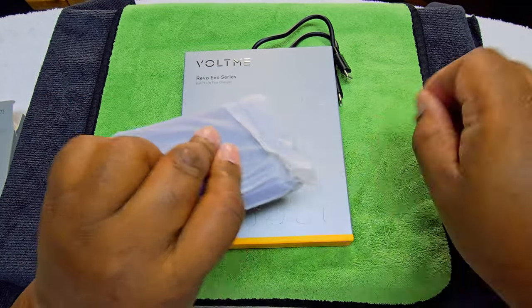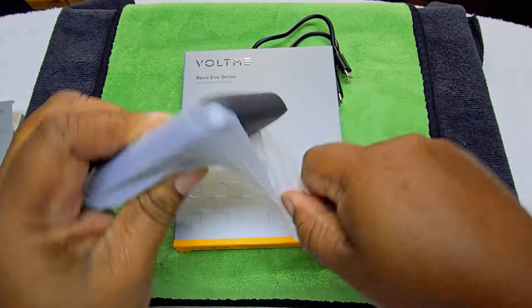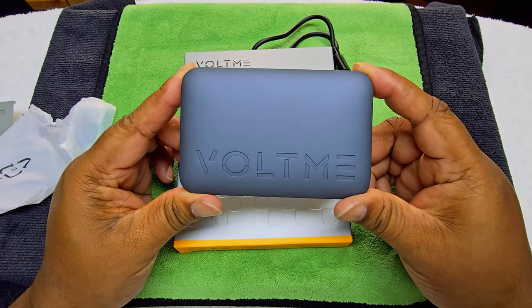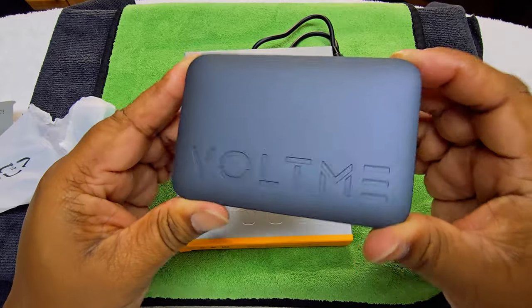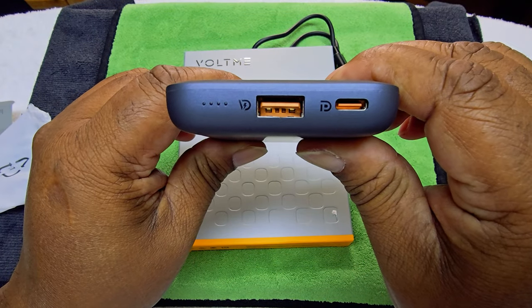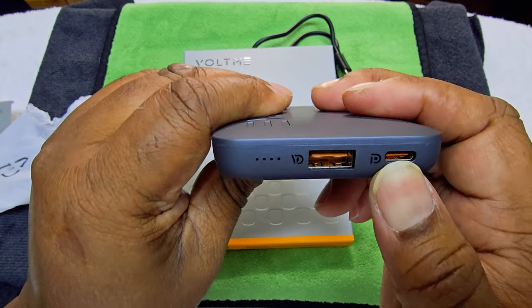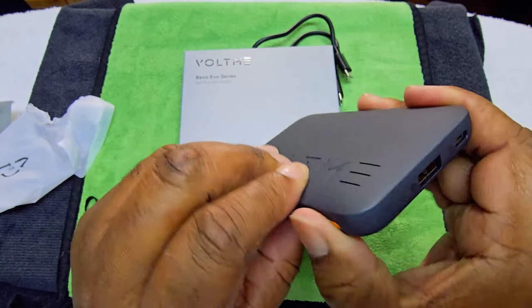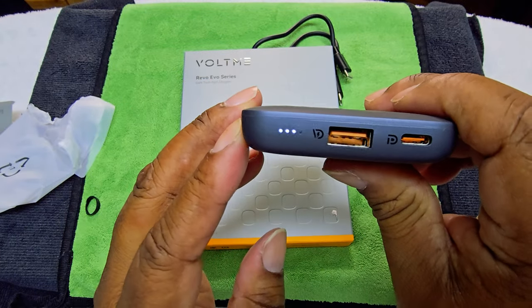That's a pretty thing, guys — really nice looking. There we go, that's how it looks. We have the USB-C port, USB-A port, and the power button. We can see three indicator dots on there.